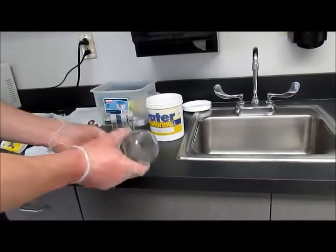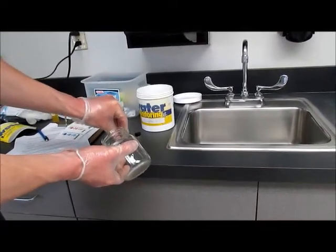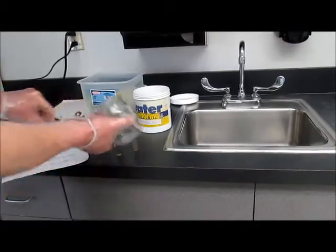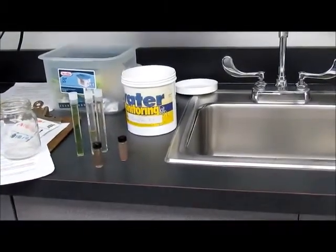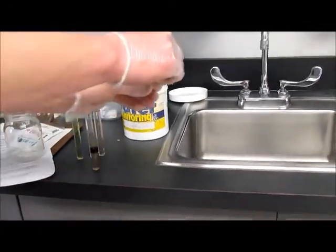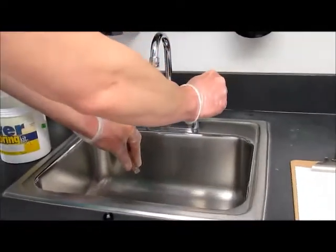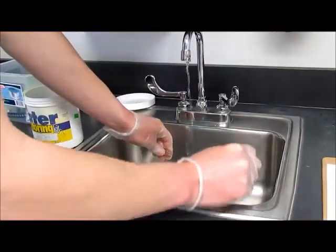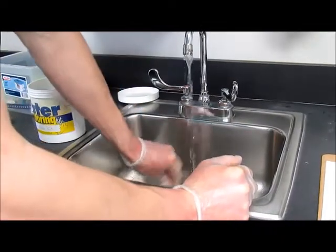Now we want to take all our sample vials that have the test tablet and water mixture inside back to the lab, where we will wash them out. We have the two oxygen test vials, and then the phosphate, nitrate, and pH vials. You want to wash them out under the sink.